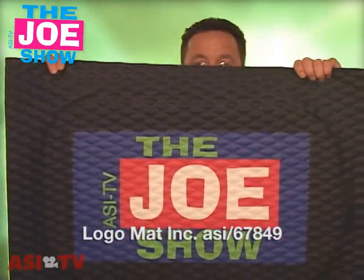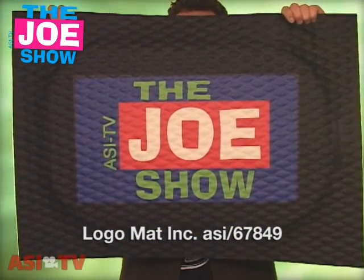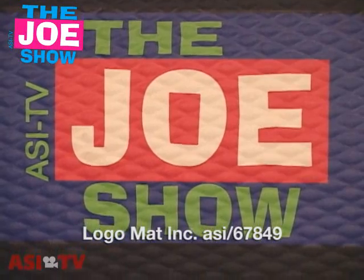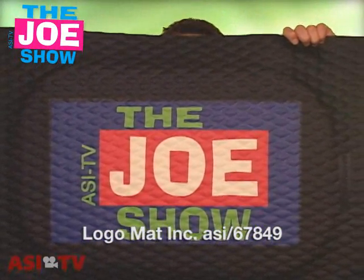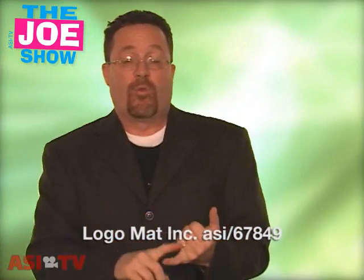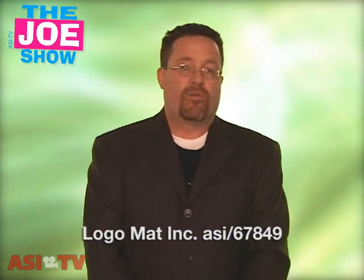The last product I have to show today — and I really like this, it's pretty nice — is actually a logo mat, and it's a kitchen mat. It gets placed in front of a sink, stove, or oven where people are standing for a good period of time. It is made out of rubberized material, so it takes a lot of pressure off backs and feet, and it has a very nice logo on it. It's great for people in the home industry — home remodelers, kitchen cabinet makers, or anyone in the food industry like caterers — because it's going to be in the kitchen for a very long time. Well, those are the products I wanted to show you today. Thanks a lot for tuning in. You're watching ASI TV.